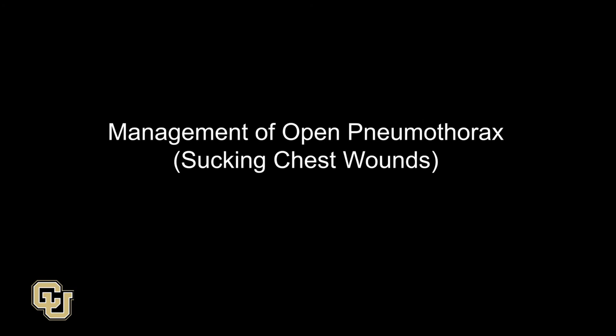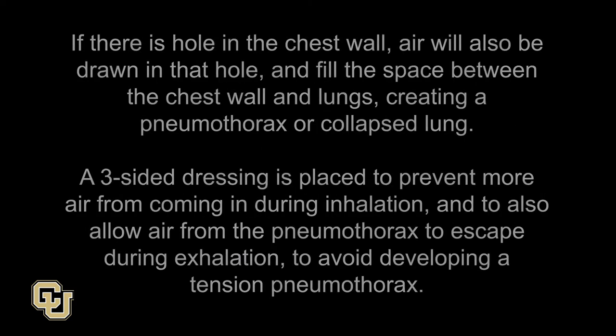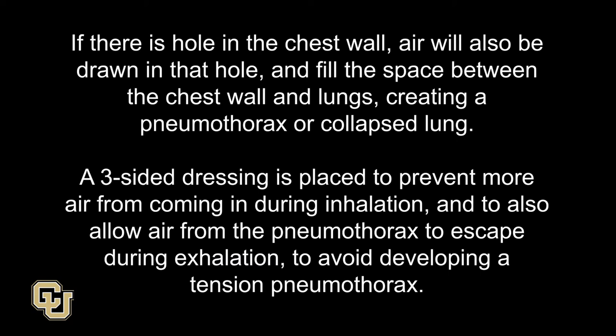Management of Open Pneumothorax, or Sucking Chest Wounds. An open pneumothorax is an open chest wall wound that sucks air in when the patient breathes in. Normally, when the chest wall is expanded, air is drawn into the lungs through the airway. If there is a hole in the chest wall, air will also be drawn in that hole and fill the space between the chest wall and lungs, creating a pneumothorax or collapsed lung. A three-sided dressing is placed to prevent more air from coming in during inhalation and to also allow air from the pneumothorax to escape during exhalation to avoid developing a tension pneumothorax.